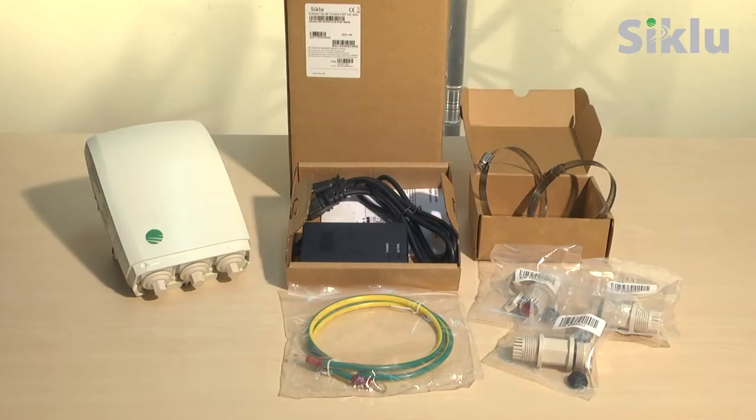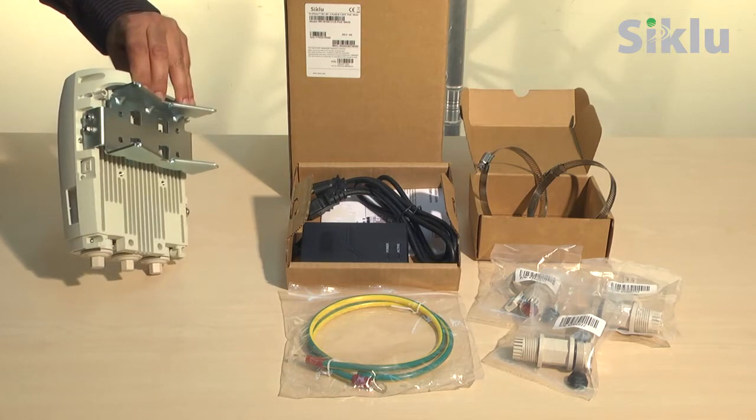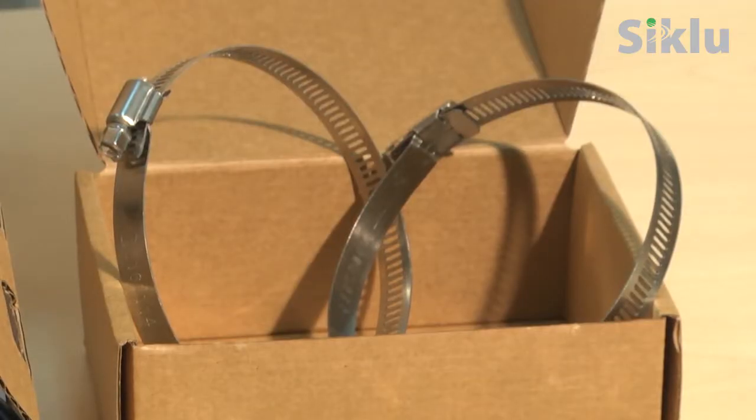Unpack the base unit and its accessories. The box contains the radio, a pre-assembled mounting bracket, PoE injector, ground cable, three sets of protective all-weather shells, and two self-locking bands. The mounting bracket is suitable for any pole size between 1 inch up to 12 inches using the proper bands to hold it. We supply two scalable self-locking bands suitable for a maximum pole diameter of 12 inches.